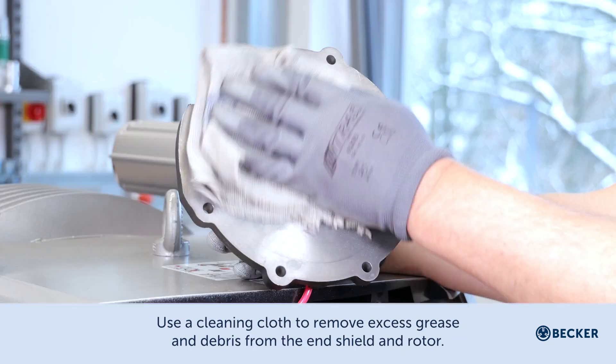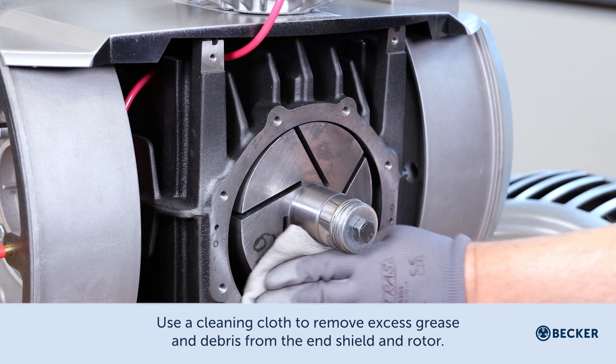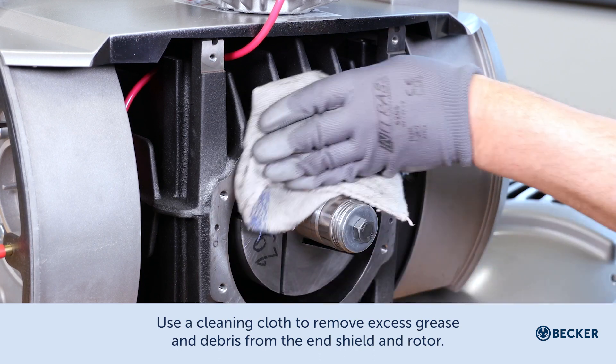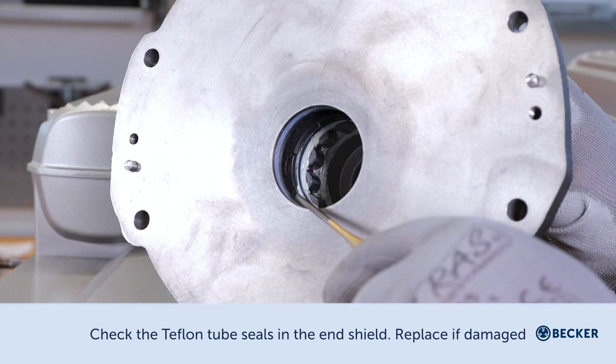Use a cleaning cloth to remove excess grease and debris from the end shield and rotor. Check the Teflon tube seals in the end shield and replace if damaged.